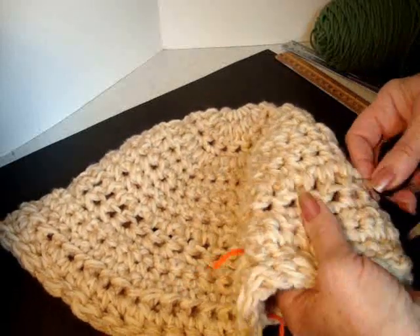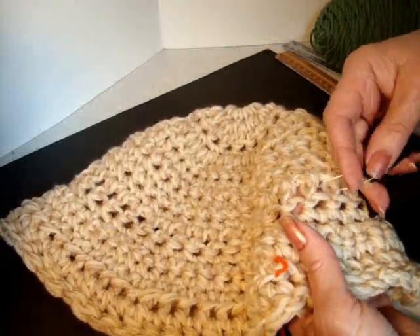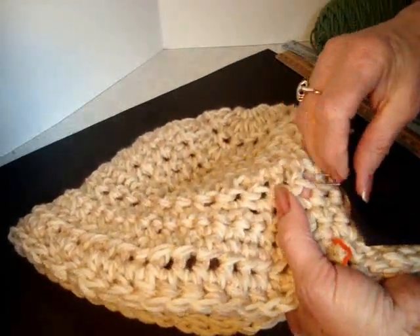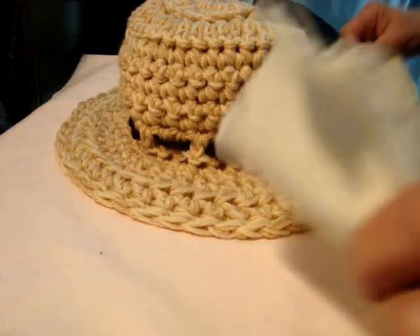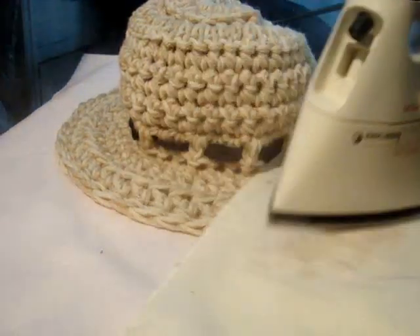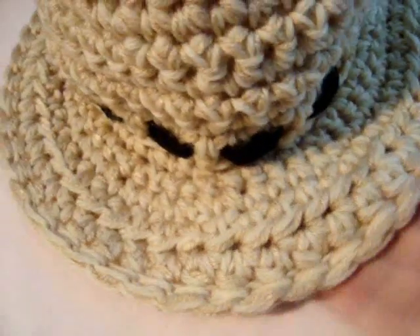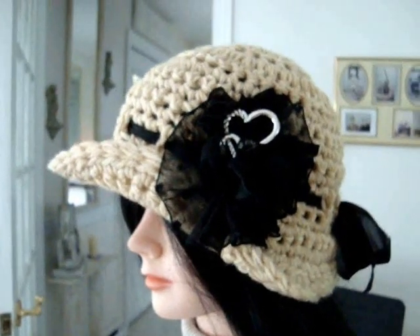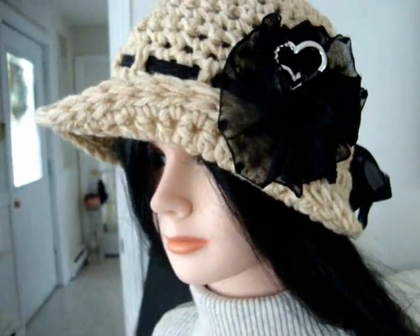I'm going to start it right there at the back. And I'm just going to go through one stitch and then pass over two, because I want more of the ribbon to show. So I'm just going to do that all the way around. And if you like, you can steam your brim by placing it flat on the ironing board and then steam along the edge to make it nice and straight. And you could use the flower and pin to pin up the side of the brim as well.